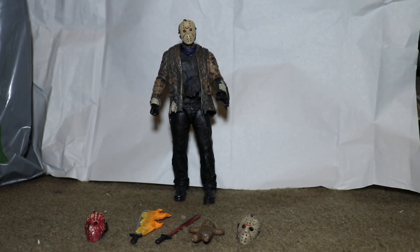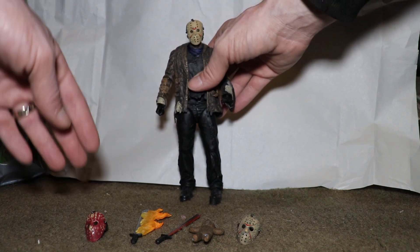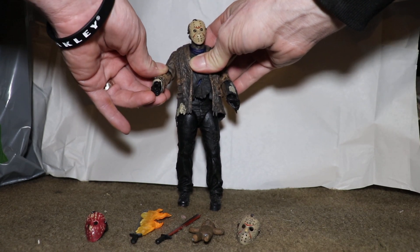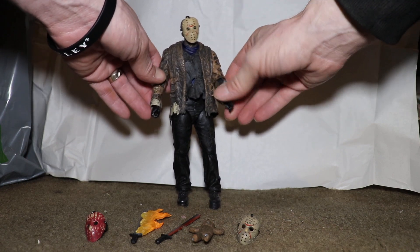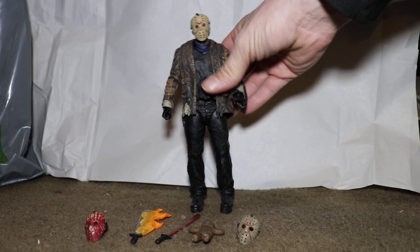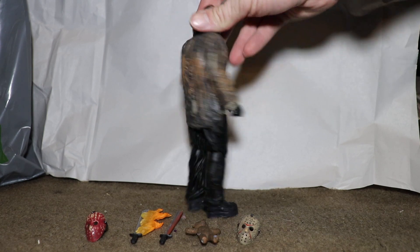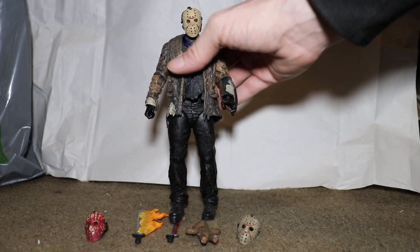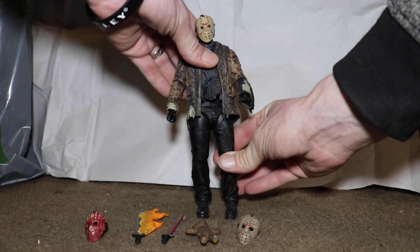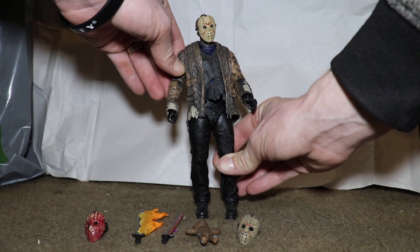Especially for a horror figure, it's kind of crazy to include a teddy bear. The first thing I noticed — I'm not really somebody that focuses too much on articulation. I'll pose him maybe once or twice, but you won't see me bending and showing all the articulation, because I actually like to keep my figures pretty much the way they come, aside from little things.